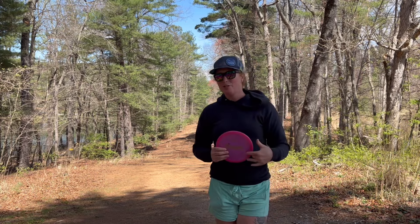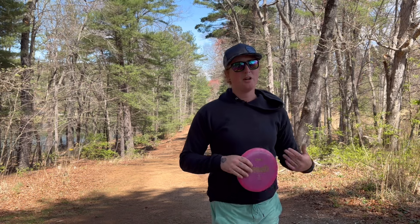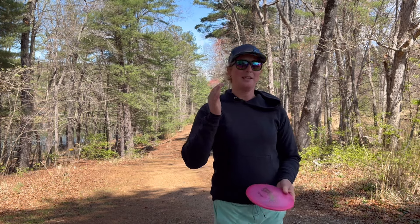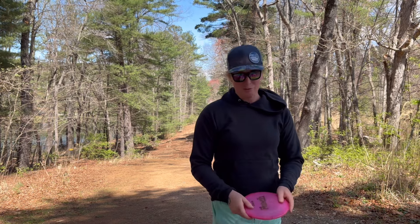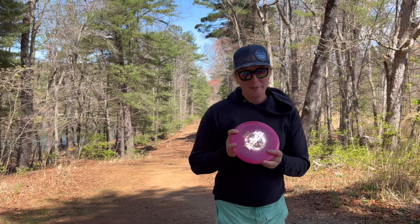The Peach, when you're first starting out, it's probably going to be a straight, maybe a slightly overstable mid range. However, once you start to get a little bit more speed and a little bit more snap on your throw, it's going to be dead straight to a little bit understable. What I use this for is my turnover mid range disc.